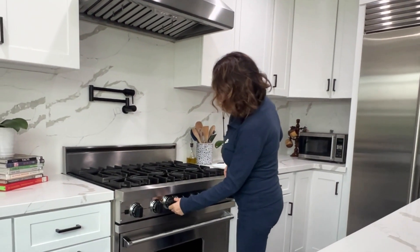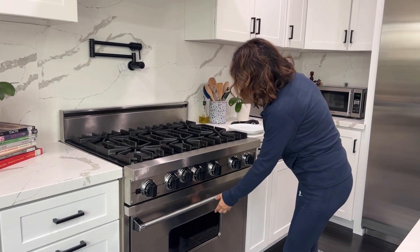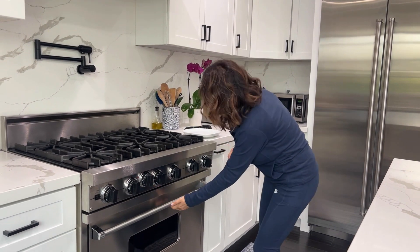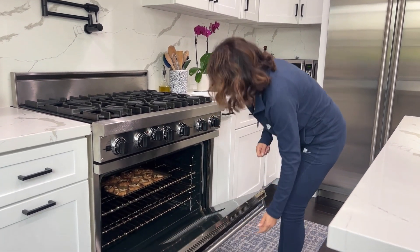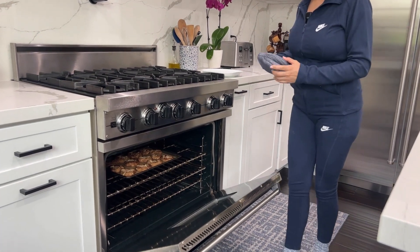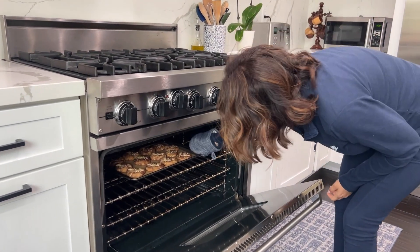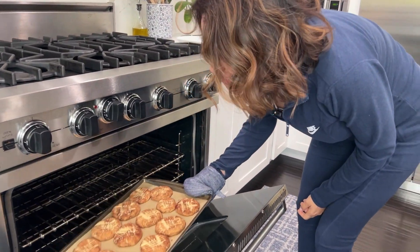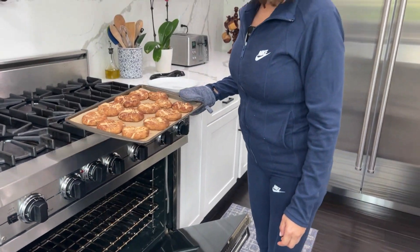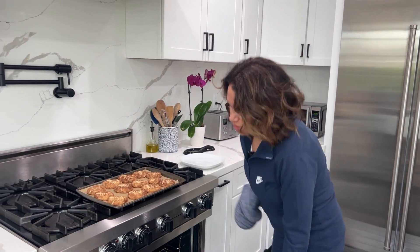Hey guys, that's it. I checked on them at 10 minutes. You can go 15 if you want, but I don't recommend it — I recommend 10 minutes. However, every oven is different, so keep an eye on it. Oh my goodness, the house smells divine! And look at these beauties. You see how I told you they weren't going to spread?